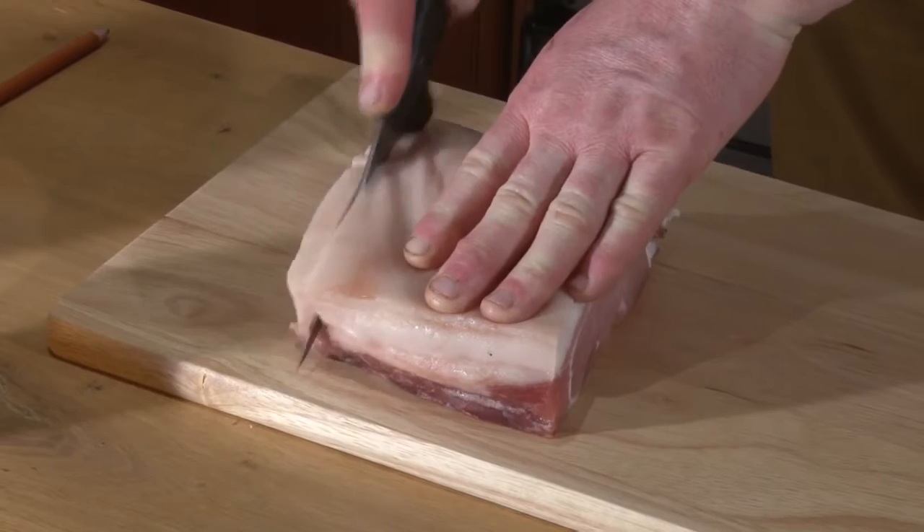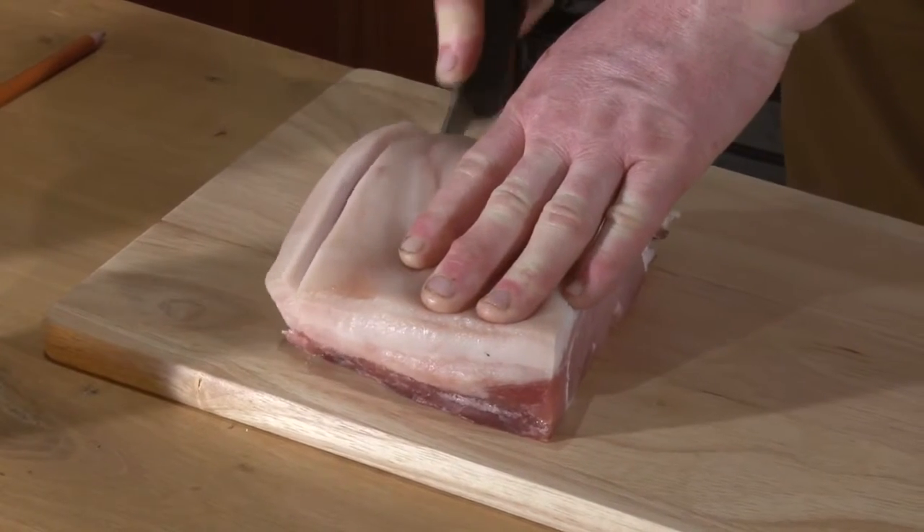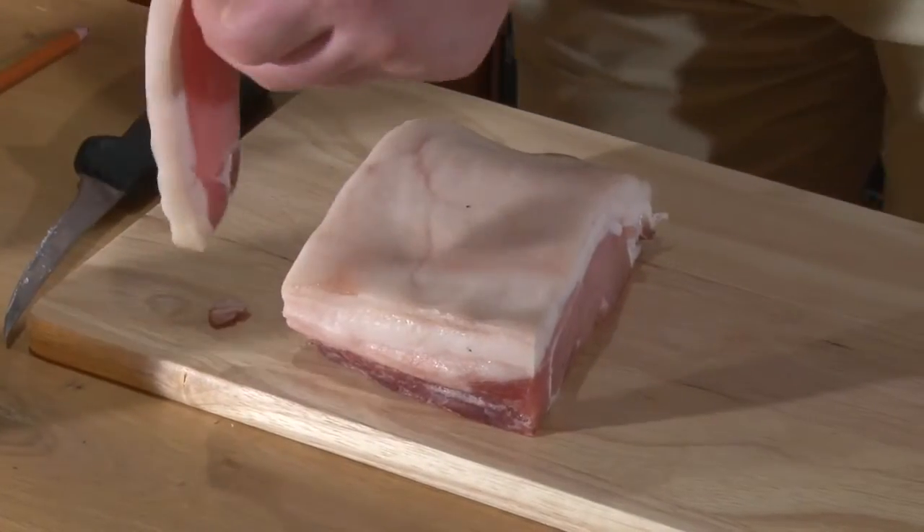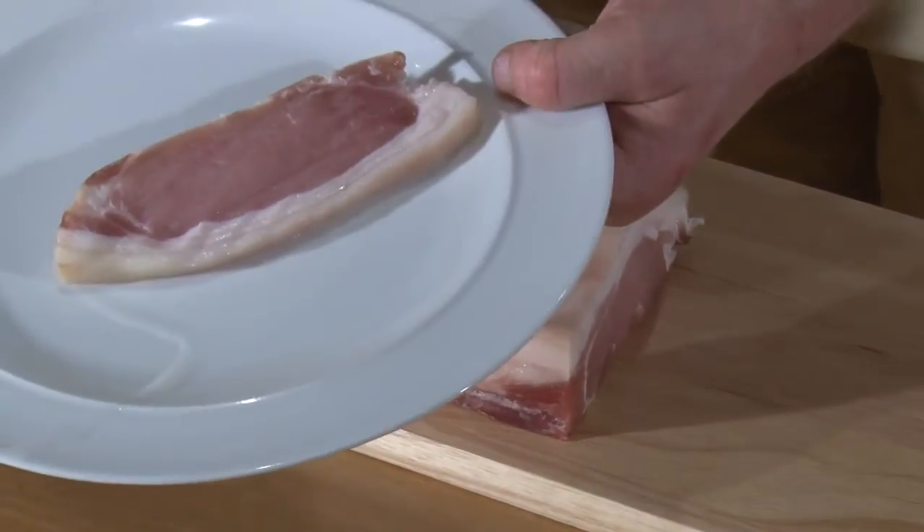Now, when I get the bacon, I'm always tempted to take a wee slice off for myself, which I will here. And the reason why I do this is, when you're the head chef, you have to have a wee treat. So this is going to be for my breakfast tomorrow morning.